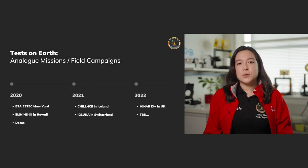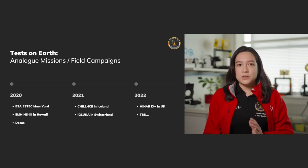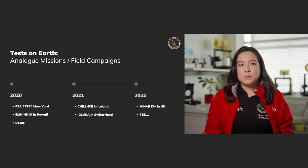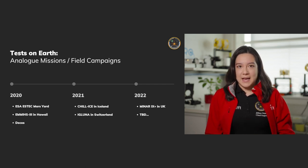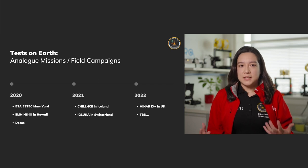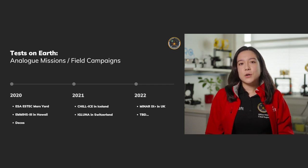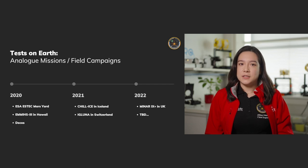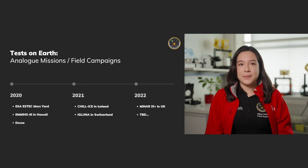Moving on to some of the tests we've done on earth so far. Building a space-grade rover takes time and you often need to go through multiple models to get it up to spec, since space-grade materials are quite expensive. So we use different models for that, while still testing different things with terrestrial rovers made quicker and cheaper. We do this on what we call analog missions — if an analog astronaut is involved, these are missions that simulate space missions here on earth, sometimes referred to as field campaigns.